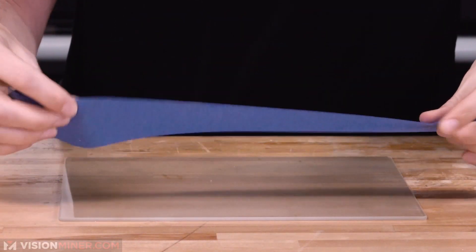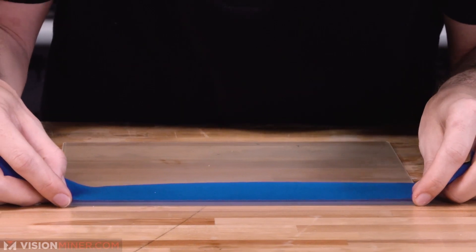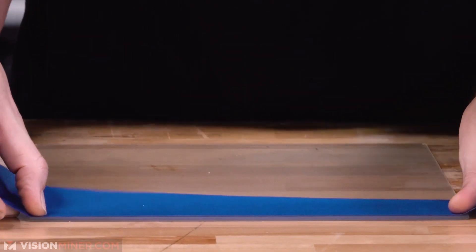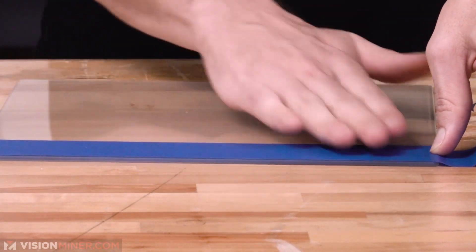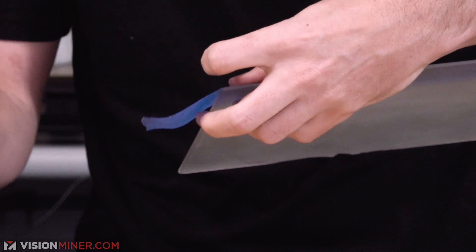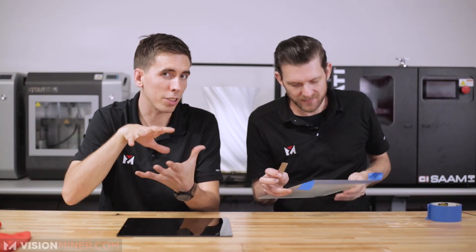Depending on how your plate clips in — for instance, if you have build plate bolts — you absolutely could not fold the tape under. Some people actually fold it under to get extra strength, but I don't think it's going to make a difference. The adhesive is going to give if it's going to give. Plus it can affect the build plate leveling, so you really don't want to do that.